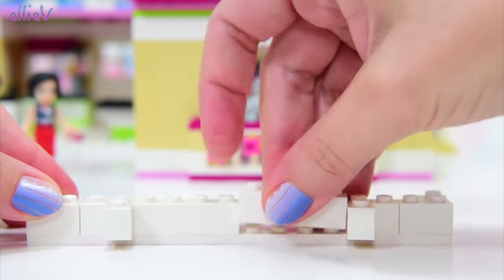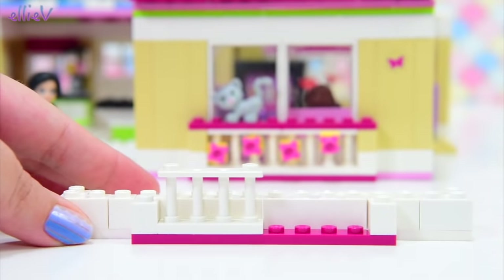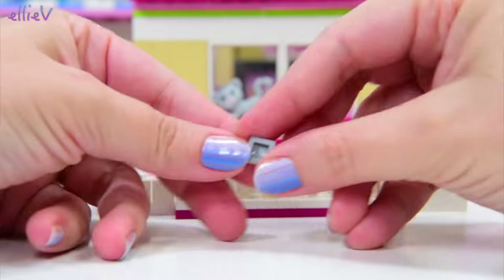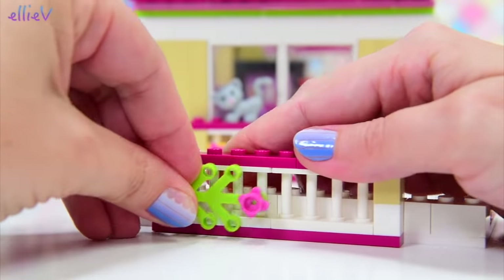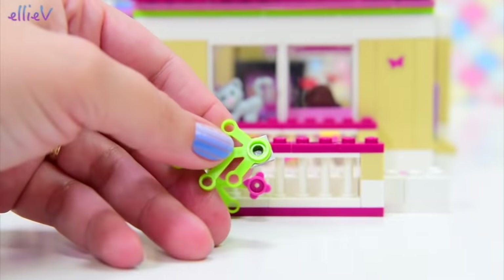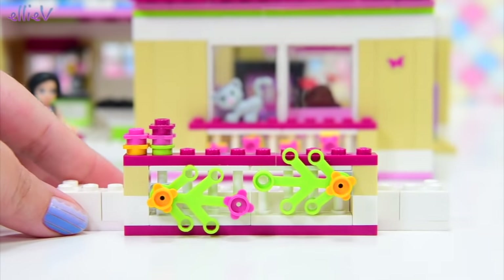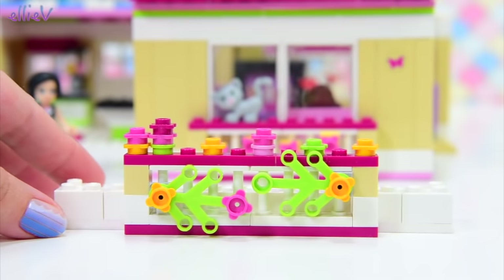We're going to try and match the colours and the theme and the style so it blends in with the rest of the house. We're going to have a little railing hanging off the edge, just like Olivia's bedroom also has, so we're copying the design here. I can't actually copy the flowers themselves because I don't have any more of the orange or yellow clips that hold those little pink flowers on, so I'm going to be a bit more inventive — it's going to be more like flowery vines out the front. They're so pretty.